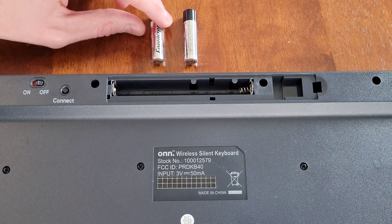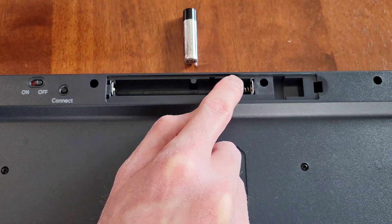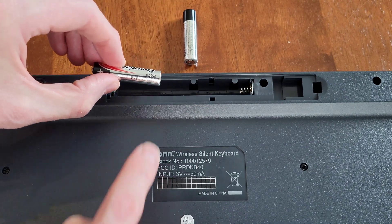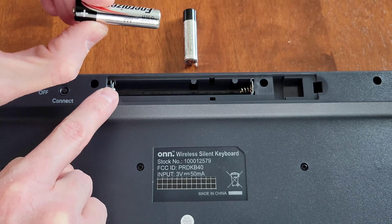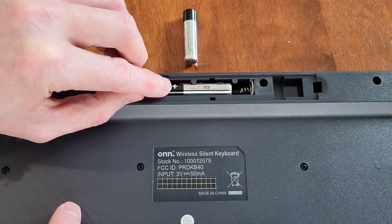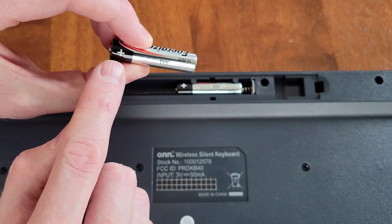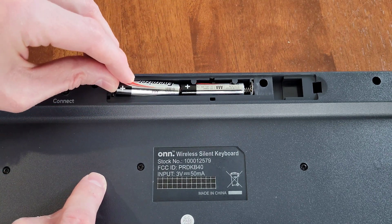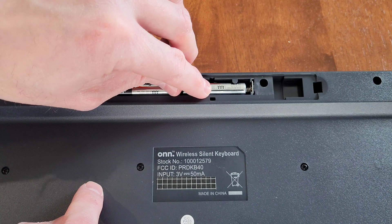Now installing the two triple-A batteries. There are two plastic pieces that prevent you from just dropping the battery in from the back — you have to place the battery in at the front and slide it backwards. Make sure you install it in the correct direction with the plus sign facing the correct way. Repeat for the second battery, gently pushing backwards until it seats into place.